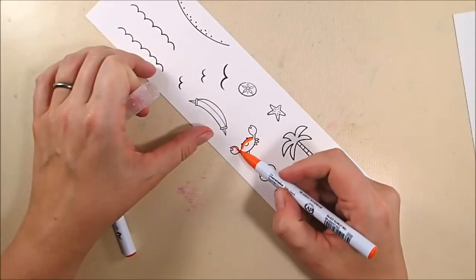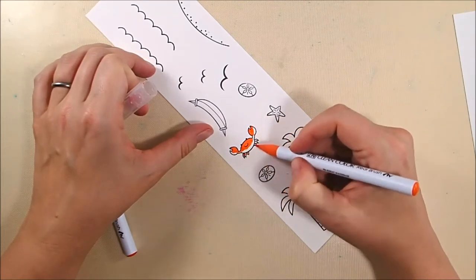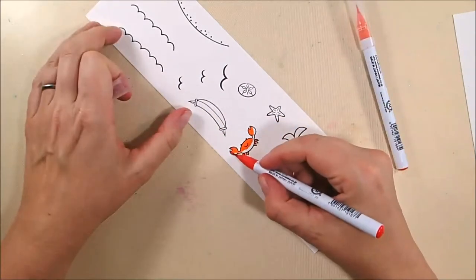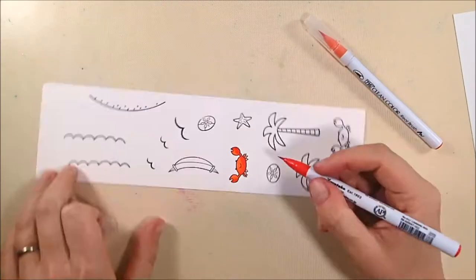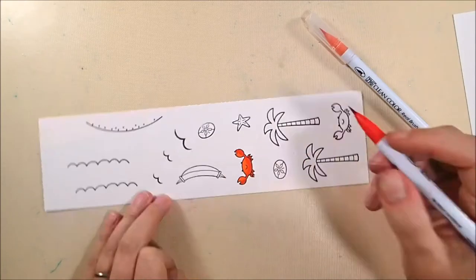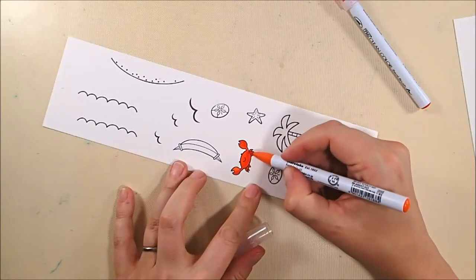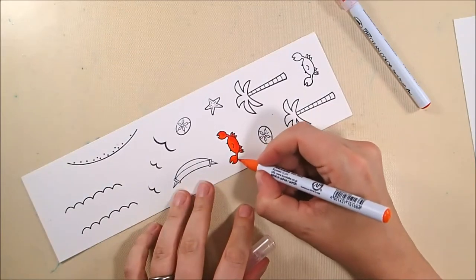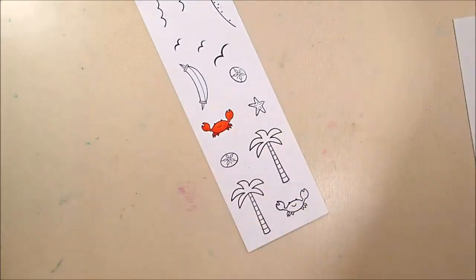For my crab, I'm using 23 Scarlet Red as the lighter color, then adding 22 Carmine Red as the darker color, and then blending back out with the 23 Scarlet Red. I'm not going to use any water on some of these elements because I wanted them to be pretty brightly colored. The crab I don't actually wind up using, but it's always good to have a little extra.